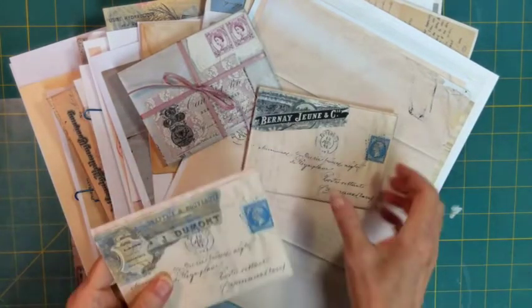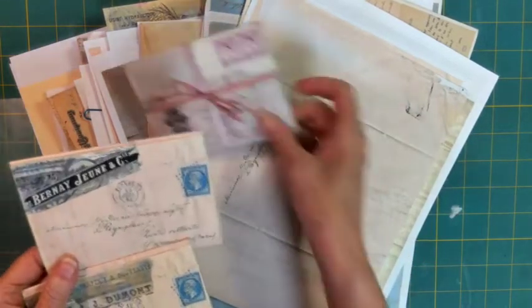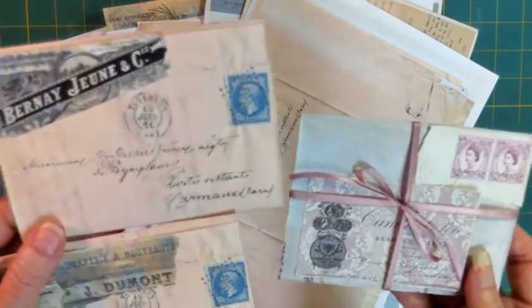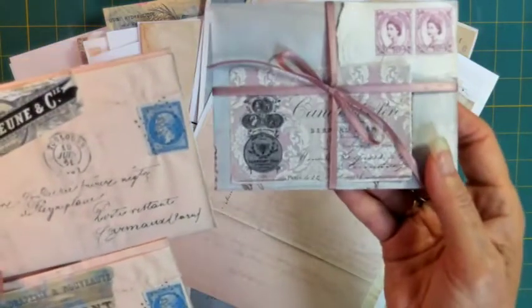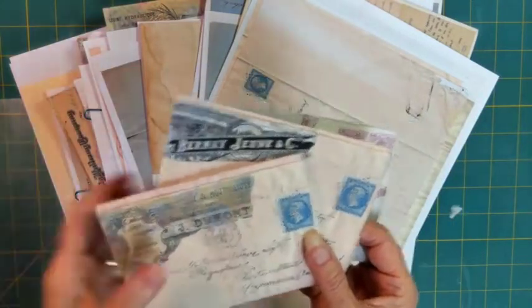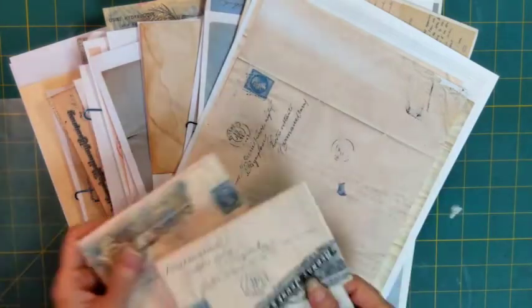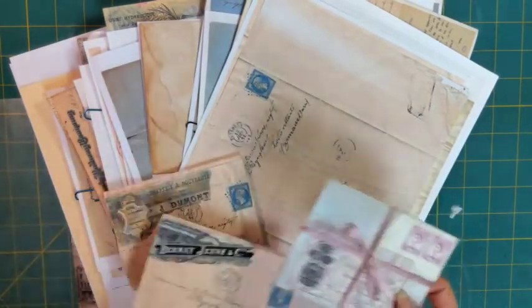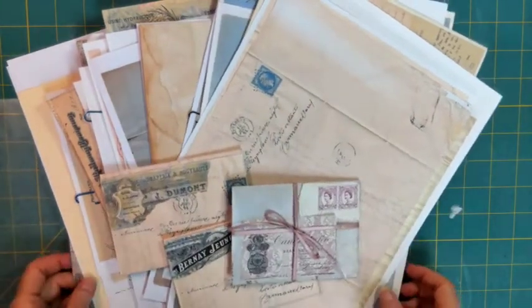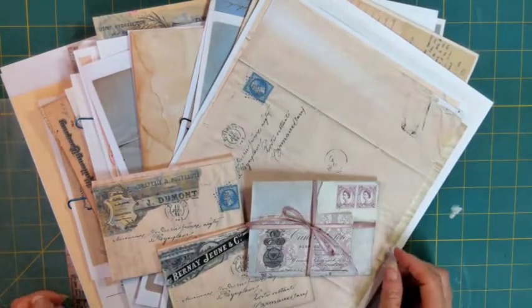I showed these envelopes a couple of days ago — about three days ago — on my Instagram, and you all loved them so much, and some of you asked for a class on it. So that's what today is about. And I came up with some other ways to make them as well, so it's been fun for me, and I'm looking forward to this project.